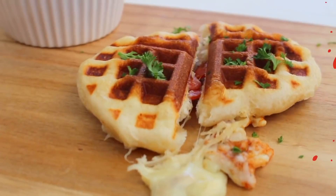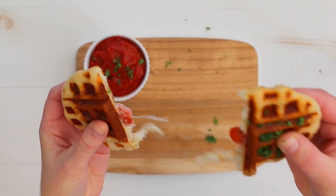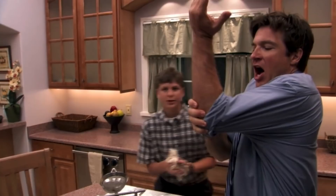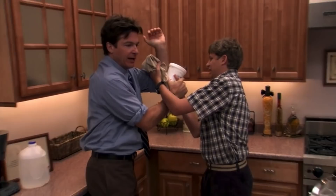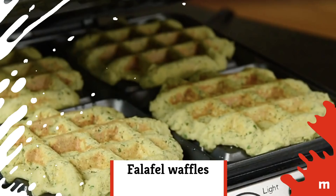Pizza waffles. You could probably describe these as more of a waffled calzone than a pizza waffle, but they look delicious either way. Pizza dough is rolled out and dropped on the hot waffle iron, then topped with your favorite pizza toppings. This would be another fantastic one for the kiddos — just don't let those little hands get too close to that hot iron. Serve with some extra marinara for pizza waffle dunkers. Try making a large batch and freezing for reheating on movie night.